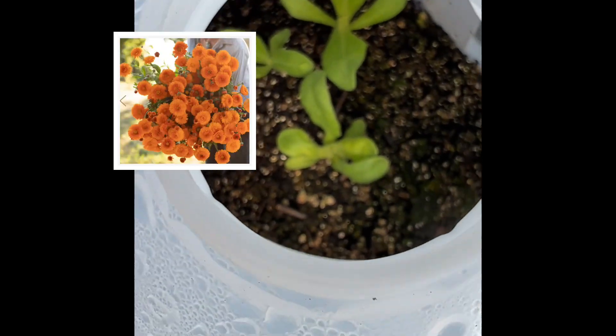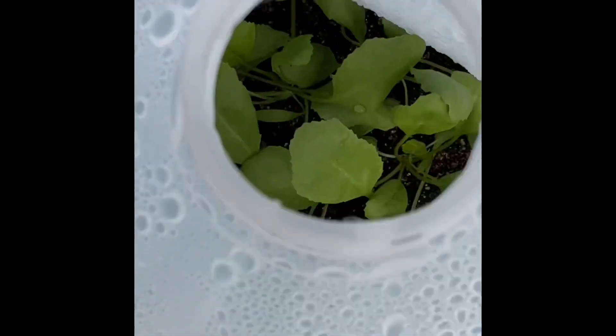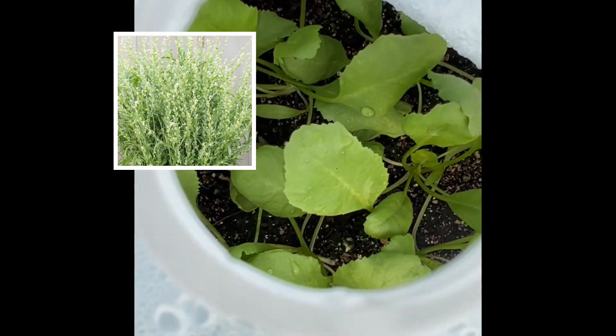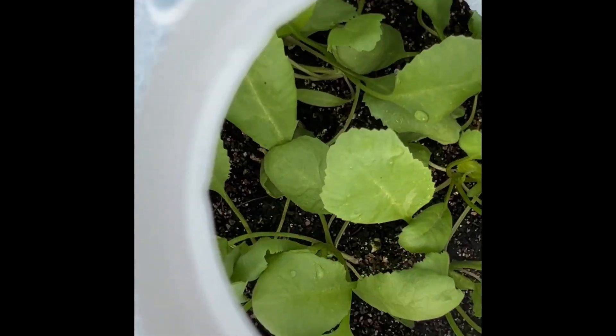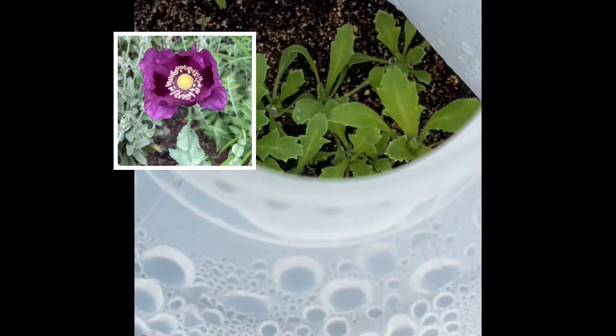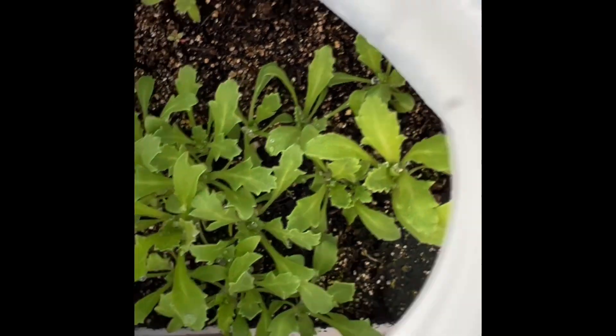We've got some Calendula in this one, looks like it's doing well. Persian Cress actually looks like it's ready to be planted out — I might have to open that one up and let it get some more sun. Hungarian Blue Poppies — tons, those are growing great. Those are going to be ready to be planted soon.